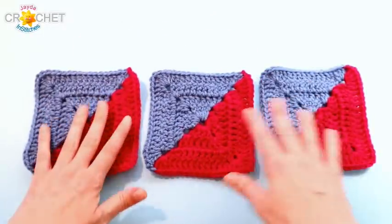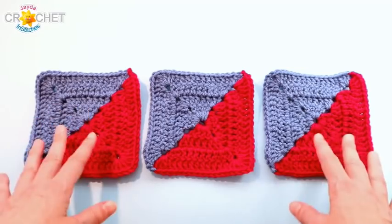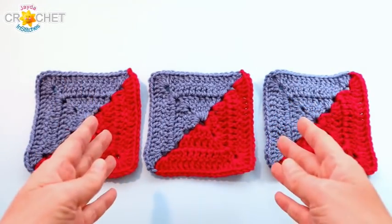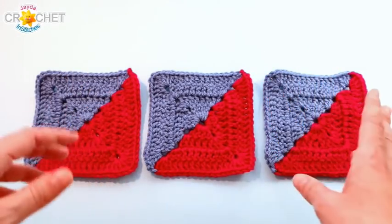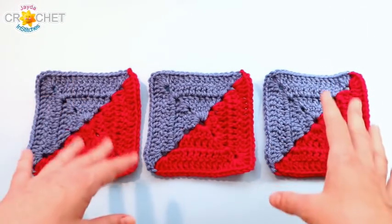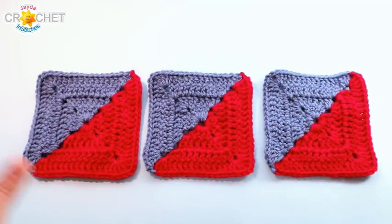It doesn't matter which color you start with because your little square will be perfectly balanced between the two. And it doesn't matter which color you start with as you make your squares — if you forget and start with a different color next time, your square will still turn out exactly the same. We'll use a lot of the same techniques as the hourglass square, but this is simpler: only two colors, not four, and it's a much smaller square. The counts are different, so we'll take you through one row at a time, then you'll make four identical squares.